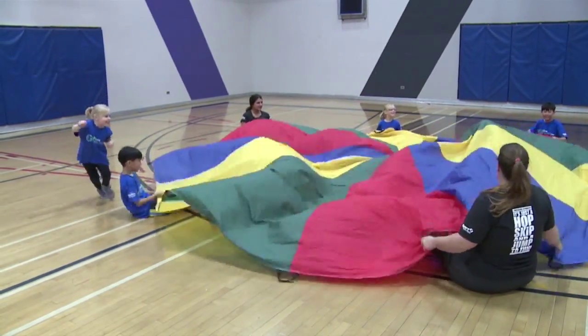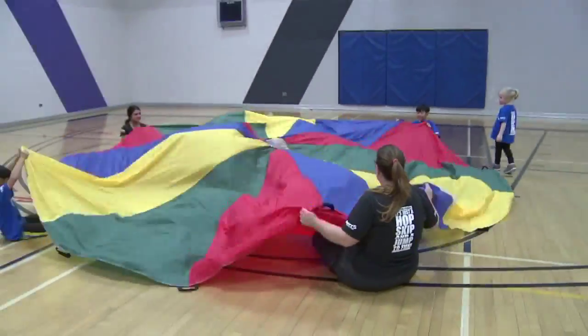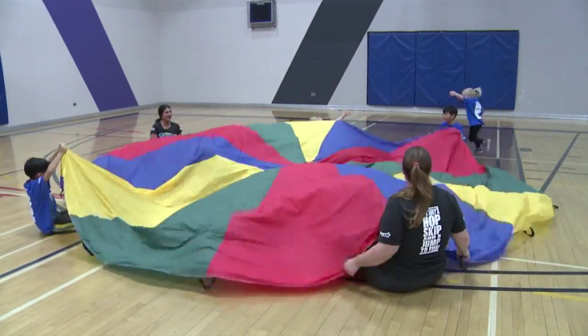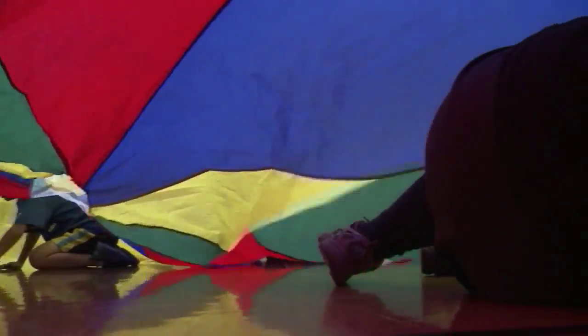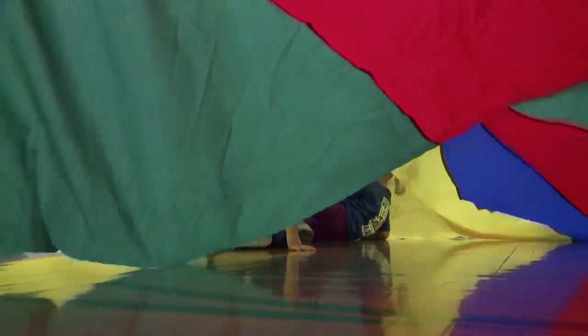If a swimmer feels themselves being pulled, they can call for help from a lifeguard. The lifeguard must get to the child and grab them by the arm to save them. If they are saved, they continue to sit and make waves with the parachute, awaiting the next shark attack.